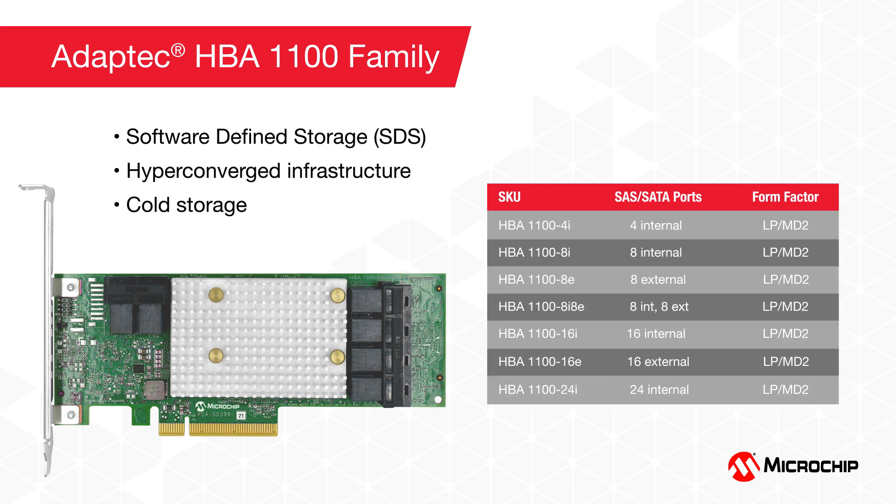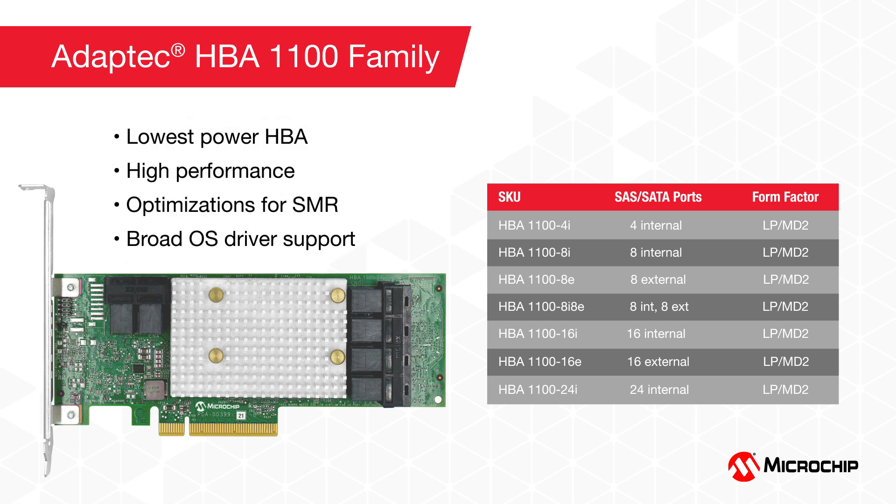The HBA 1100's applications include software-defined storage, or SDS, and hyper-converged infrastructure. Cold storage deployments also typically benefit most from the HBA 1100. Key features include the fact that it is the lowest power HBA in the industry, delivers leading performance, can support large deployments of SMR drives, and boasts drivers with broad operating system support. The HBA 1100 is easy to use, reliable, and optimized for hyperscale data centers that address data availability at cloud scale.